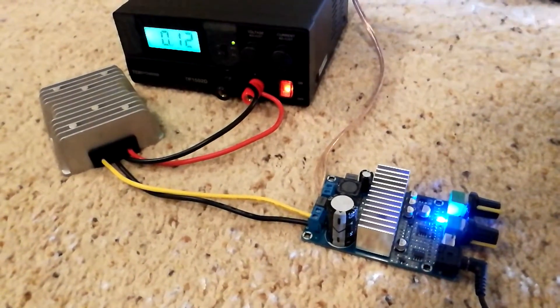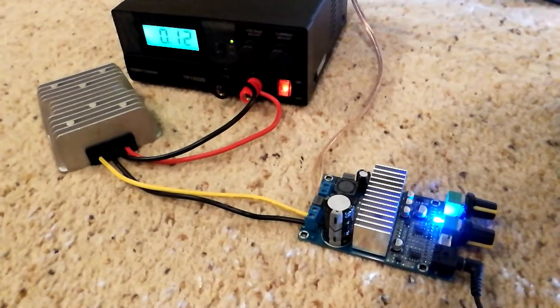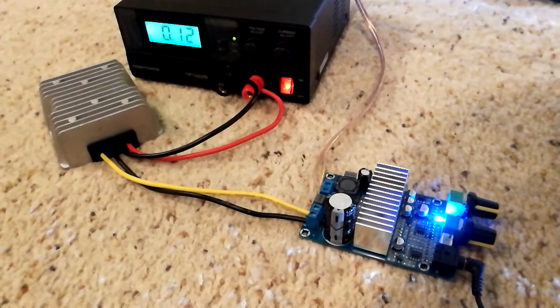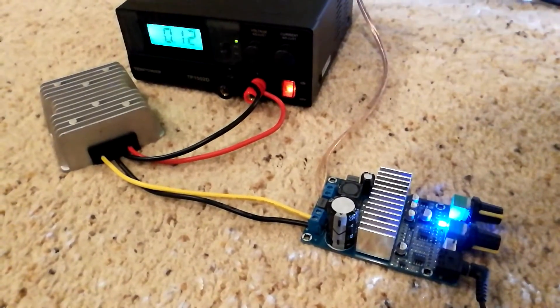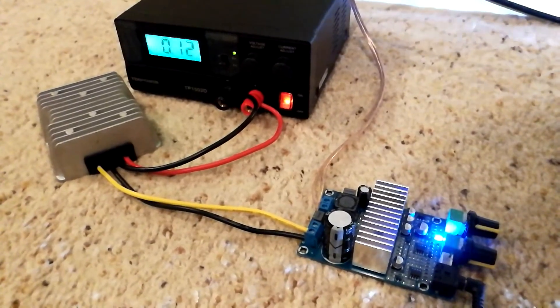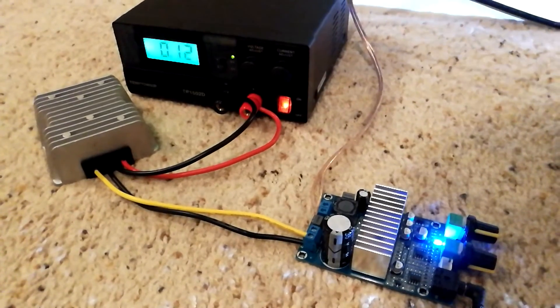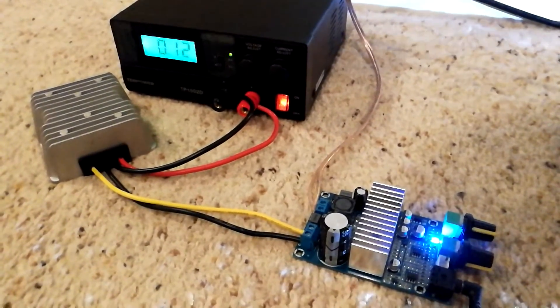A little bit under 100 watts, probably closer to around 60 to 75 watts at 4 ohms. Decent amount of gain on it for the adjustment, and you could have a powered subwoofer. Be sure to like the video, subscribe, leave comments down below. Any questions for me, I'll try to answer them. And check out those links to the products featured here. Thanks again.